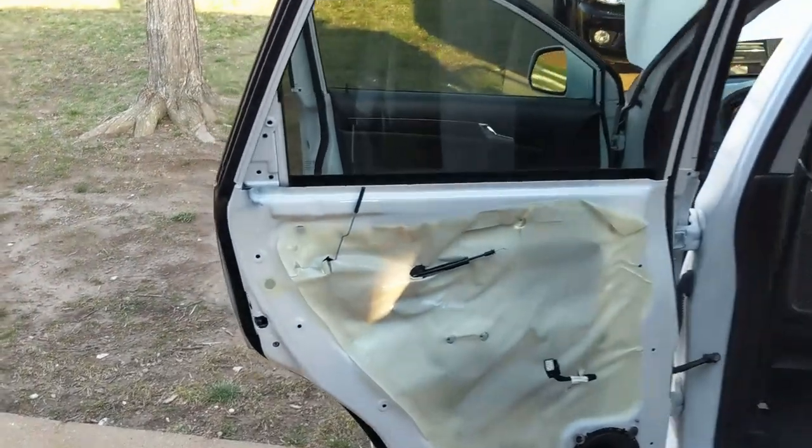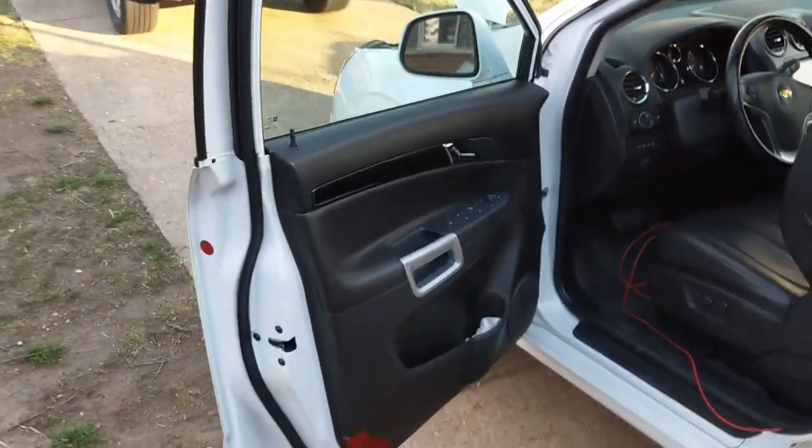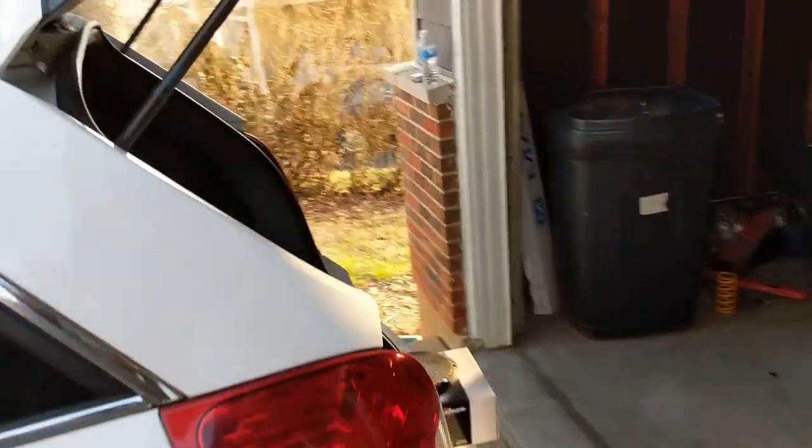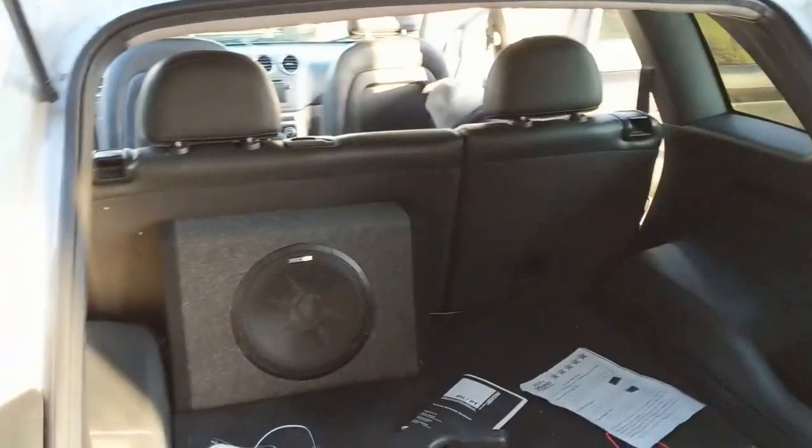Luckily, these cars come apart like Legos, so it's really just a matter of popping off the old door panels and popping in the new speaker, which is not exactly a perfect fit but we're making it work. We don't have to use adapters, and we can also return the vehicle to stock if we need to. So half the door speakers are done — just got to finish off the front. Brandon is finishing up the sub.